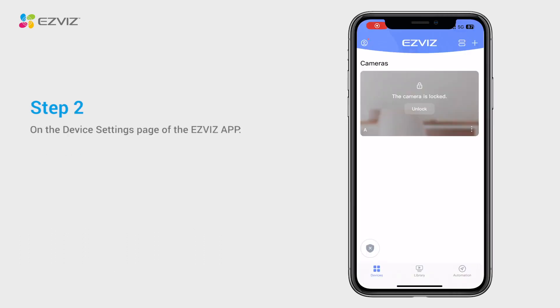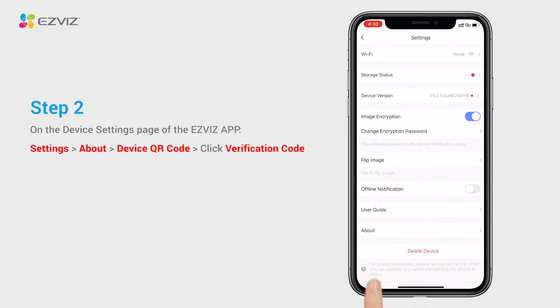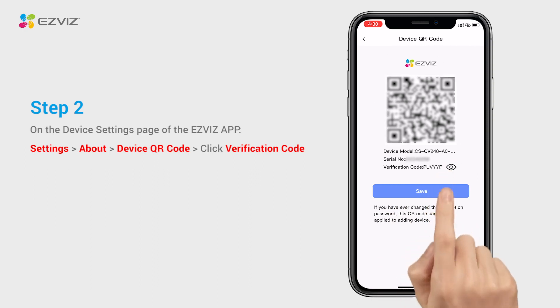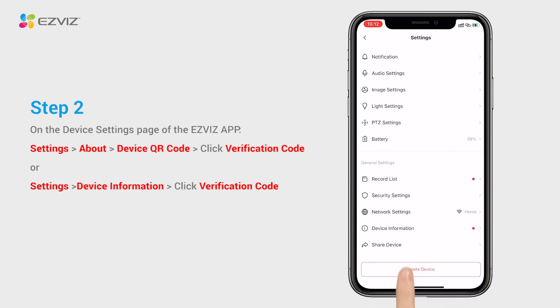Alternatively, if you have set up the device via the same mobile terminal, you can also find the device information in camera settings > About > Device QR Code, or in camera settings > Device Information on the EasyVis mobile app.